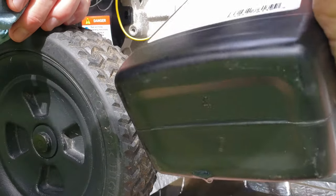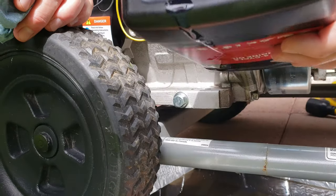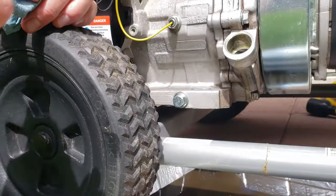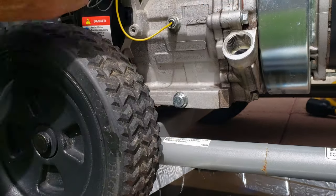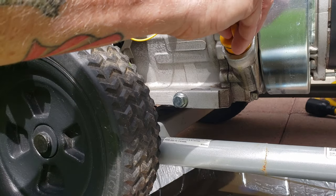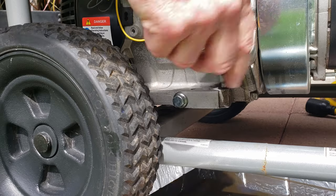Some manuals will say fill up to the overflow point, and that makes it really easy. Honestly, if you miss it by a few ounces either way, it's probably not going to really hurt your generator too much. Just stay on top of your intervals of changing oil.